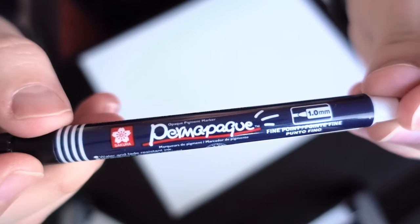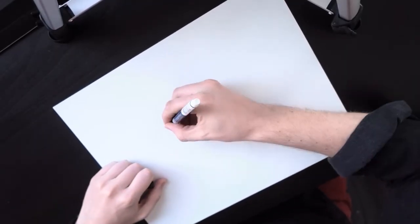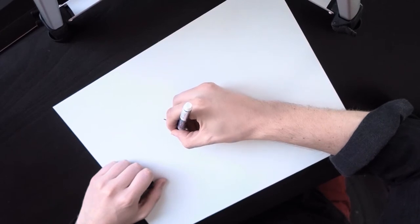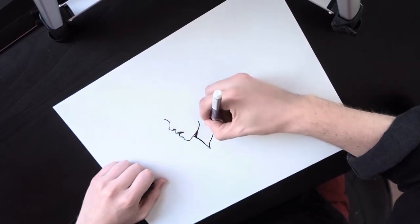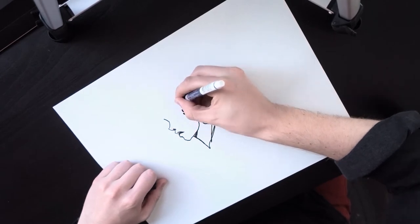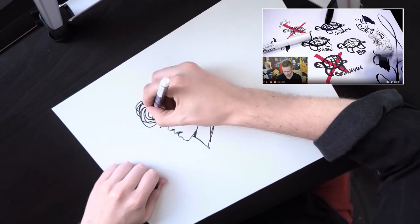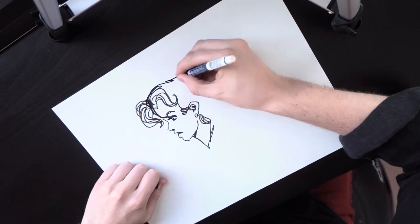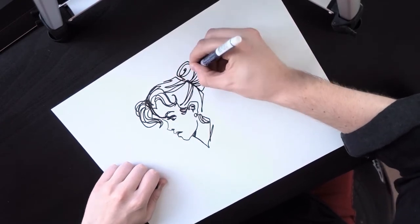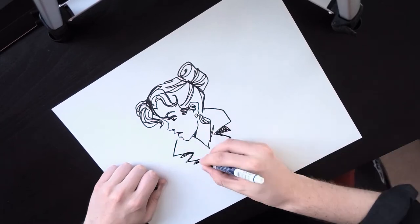First of all I decided to choose what I will draw with, and my first choice was the Permopak marker. Basically it's like a Sharpie marker but a little bit more professional. Like Jazza, I decided to draw a couple of sketches before the main drawing, but instead of drawing turtles I will draw my character from my Pinopclips comics. This is my favorite character Foxy, from my graphic novel I've been drawing for three years.